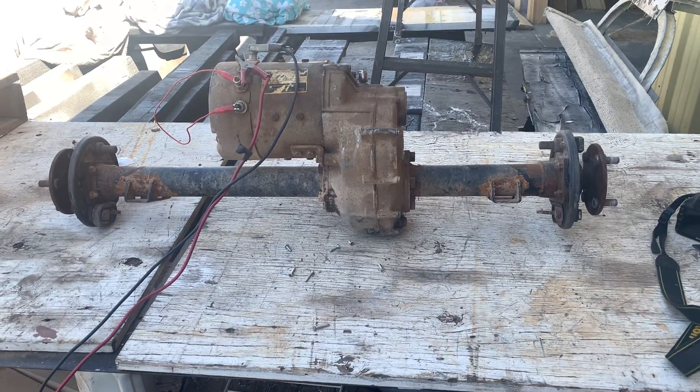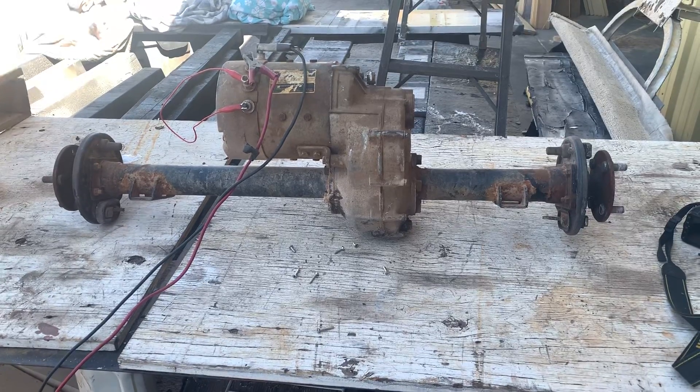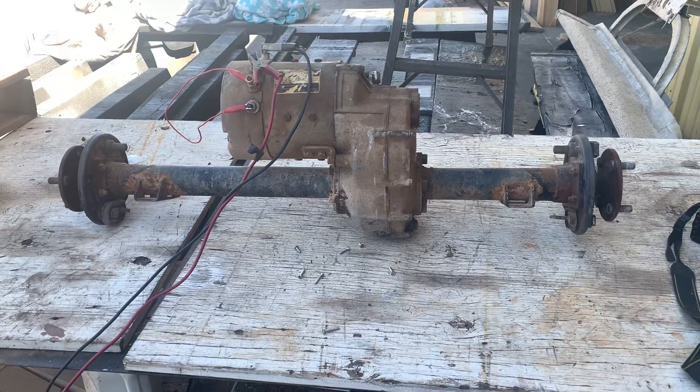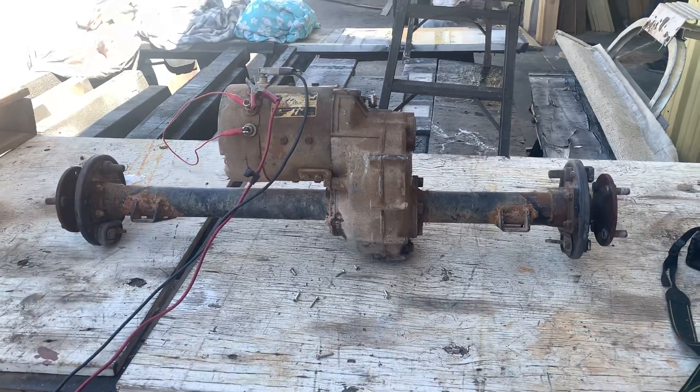Hey folks, we got these nice electric Club Car power axles with the motor and everything on them, ready to go. You can take a look at the stills and take a look at them for the details, but we like to just make a little video of it running. Go ahead.